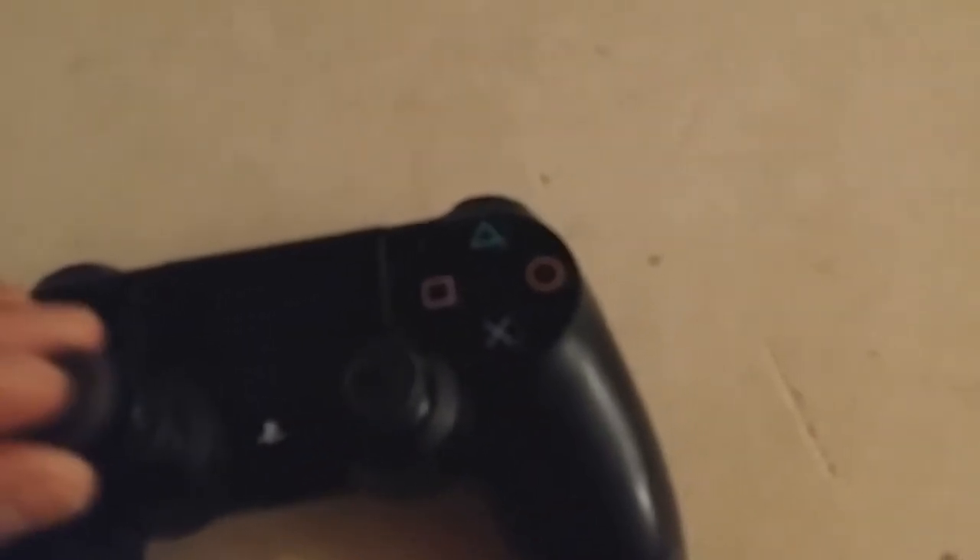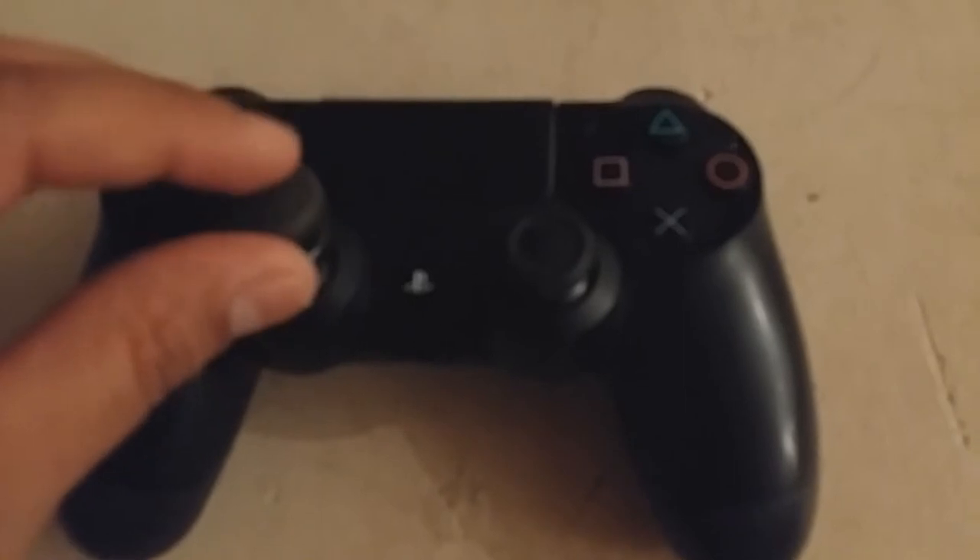One thing I do not like is the little divots that the controllers on the PS4 have — not used to them and it just doesn't work for me. So these Control Freaks actually do the work, and the installation is easy.